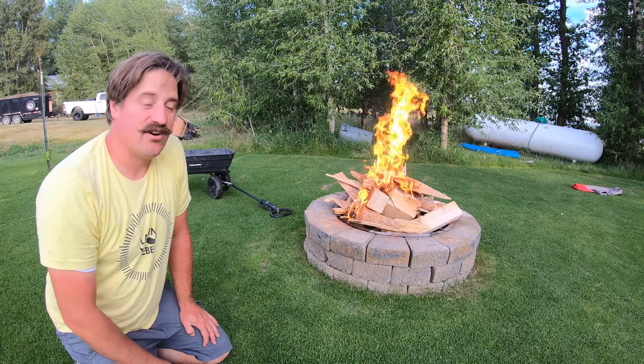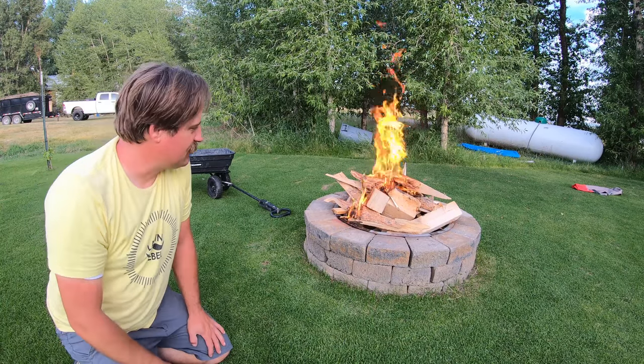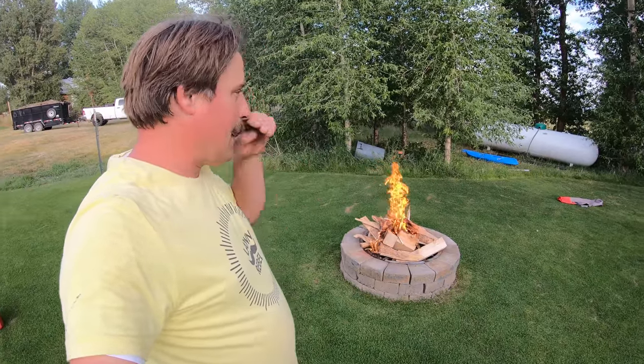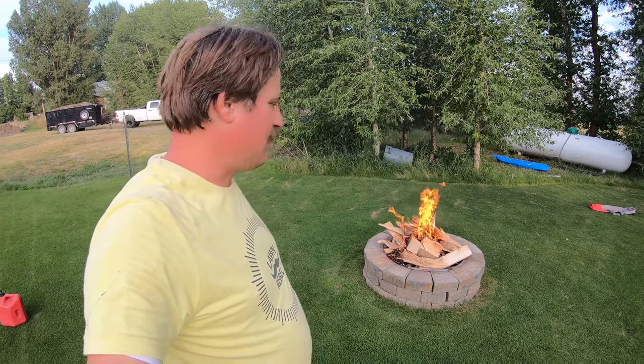I'm not sure if it'll go like that or not. That was a pretty big gas explosion, probably because there's lots of air underneath there. So while that's heating up, I'm going to go into the front and do a little bit of mowing or fertilizing — probably fertilizing. Today is Saturday, August 1st.